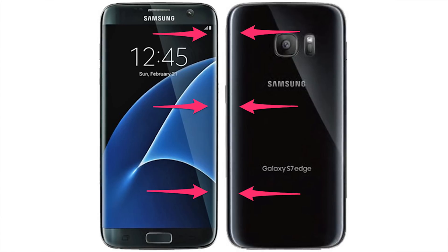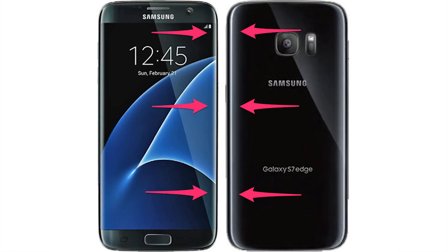The Galaxy S7 and S7 Edge should also feature more subtle curves along all four edges of the device. Previously we had subtle curves along the left and right-hand sides, but on the top and bottom sides we should see more subtle curves to help create a more round and uniform experience in the hand. Samsung may very likely include a micro SD card slot for expandable storage, and may even bring back IP67 and IP68 water and dust resistance which we saw on the Galaxy S5.